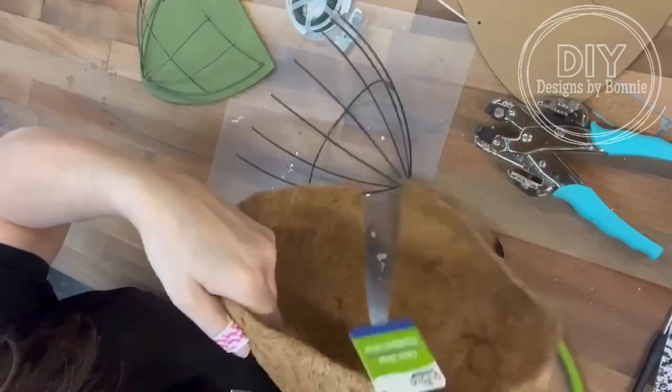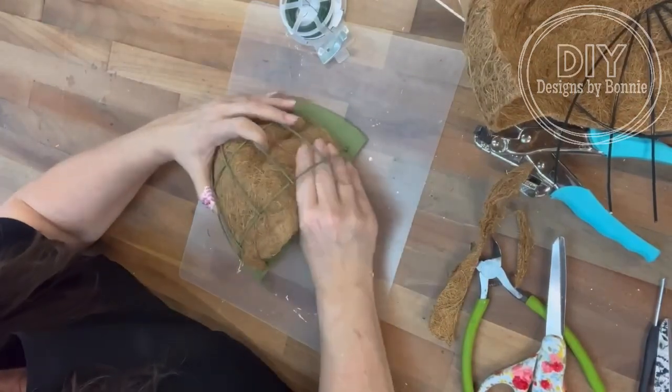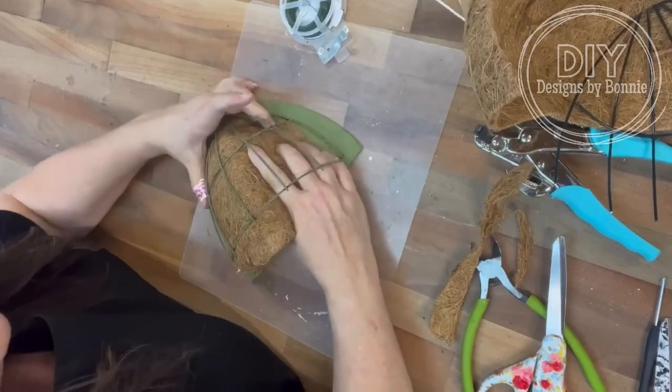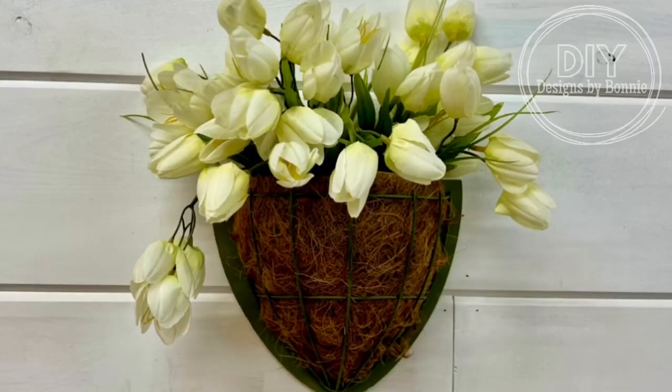And then we will add for now some faux plants — maybe some flowers. I think tulips! I'm really into tulips right now. So I just kind of smooshed it all in there. I did have to trim a little bit, but look at this — I think this is just absolutely adorable! Thank you so much for watching. Don't forget to follow the page for more crafts. Thanks, friends!